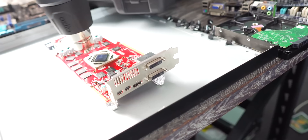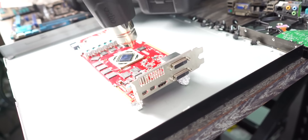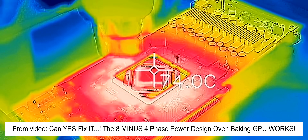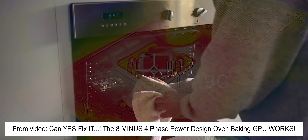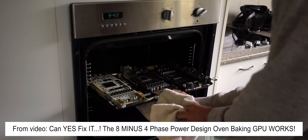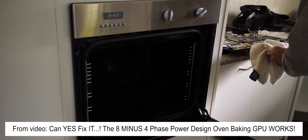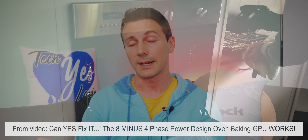First things first, we're gonna talk about the heat gun method. In a recent video, I got a lot of criticism about the heat gun and the fact that it doesn't work. I know all the arguments surrounding it, but I'm one of those guys who just does trial and error. Over the course of cooking up many of these cards, I've now had the second card come back to life. The previous card that came back to life was a 7870, and that's still going to this date years later. So this method can very rarely bring a card back to life.